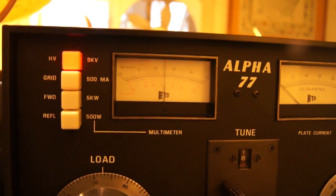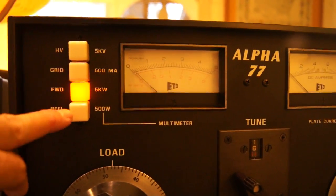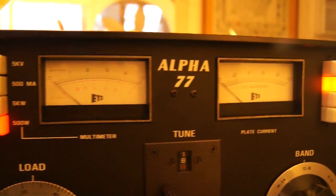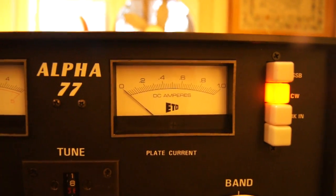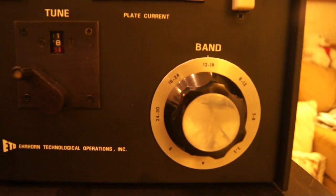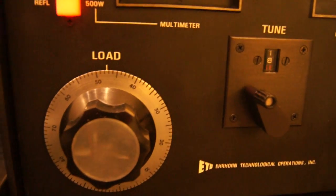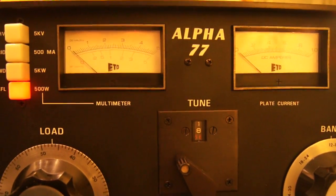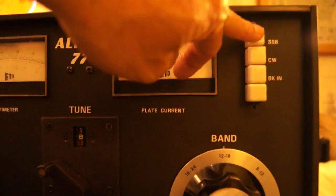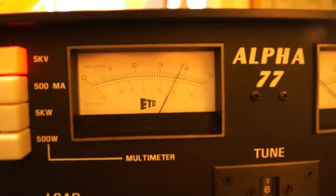While we're waiting for the amp to warm up — on the left side here, this is for the grid, the forward power, and the reflected power. When you apply RF, you'll see it indicate here on this multi-meter. The right meter is the plate current. Tuning and loading is very easy: you've got your band selection via a roller inductor, a tuning variable capacitor, and the loading control. It looks like the amp is warmed up — the meter light is on now. Back to the high tap, the voltage is right up there at 3800 volts.